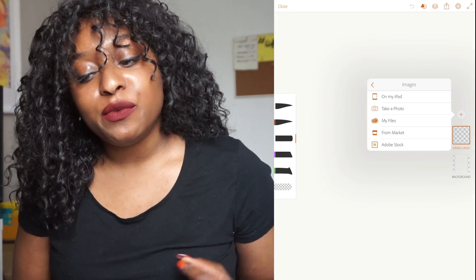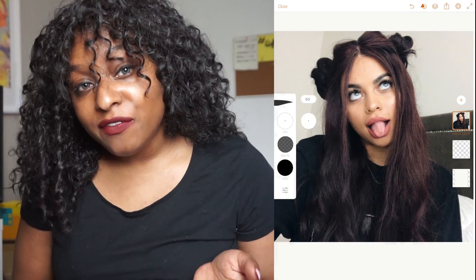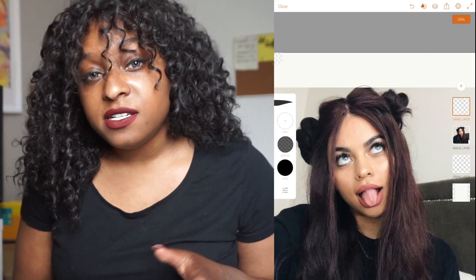Hey guys and welcome back to Simming with Abby. Today we're going to be doing something a little bit different, which is design. Those of you that don't know, I am a graphic designer and I am studying graphic design at university currently.